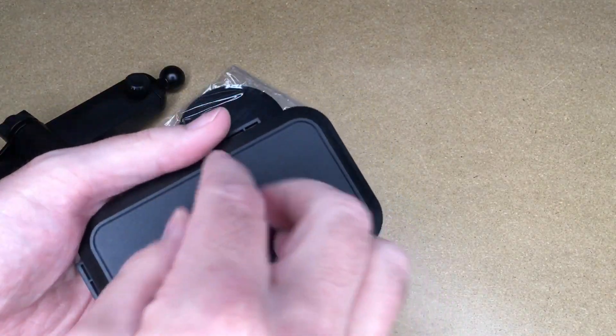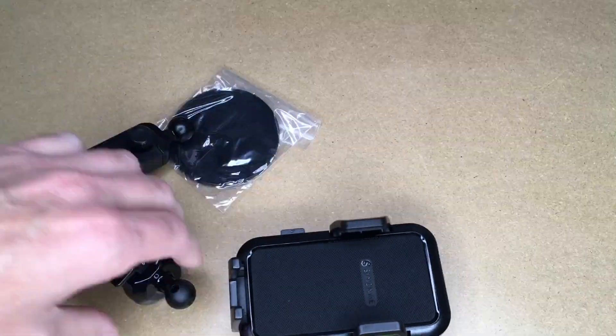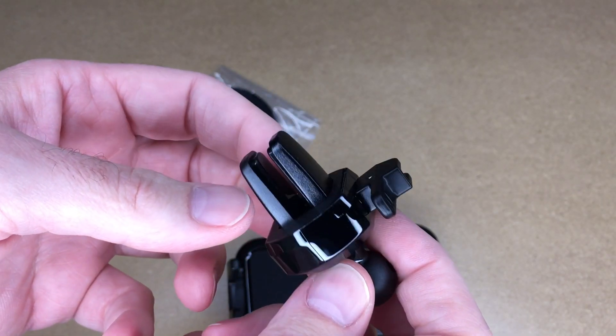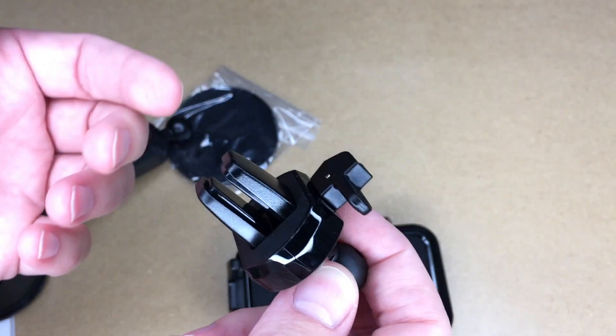This has a ball and socket arrangement to hold the phone mount to either of these attachments. Let's take a look at the vent one. This clamps onto the vent in your car. These generally work with horizontal and vertical vents. They typically don't work with round vents.